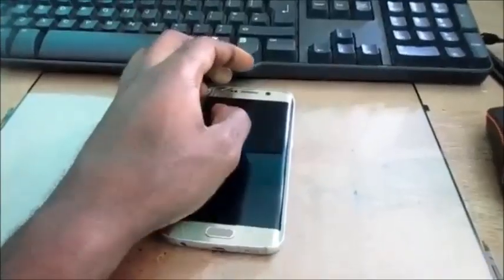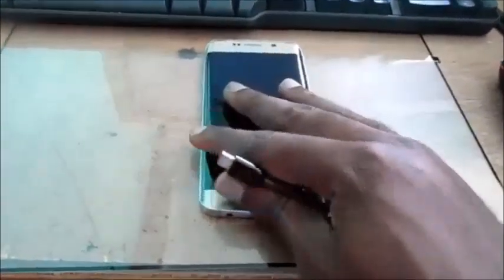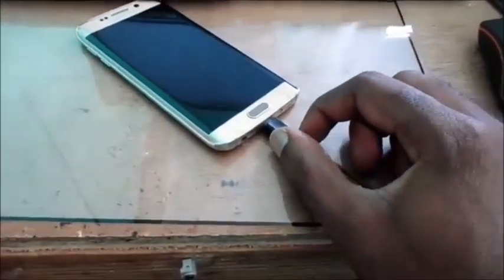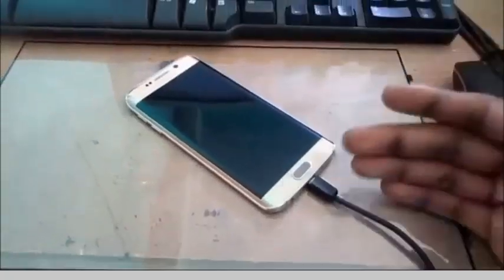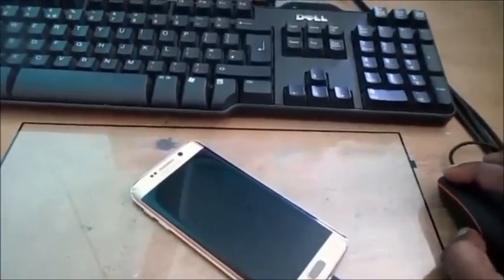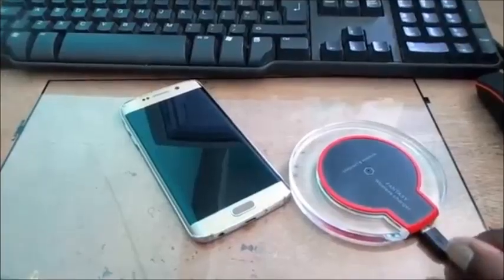The first step is to try charging the device. I'm going to plug in the charger right here. The charger is now in the port — it feels a bit uneven. We're not getting anything from the charger, we're not seeing anything, and most importantly the phone is not detecting the port.